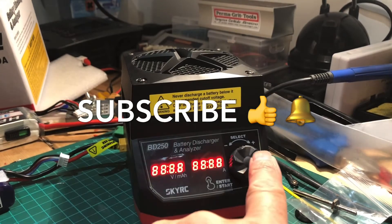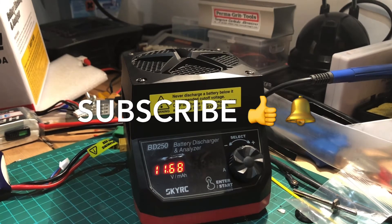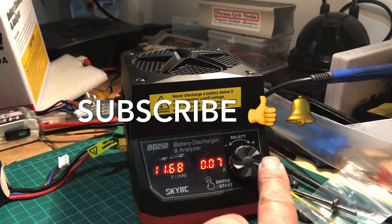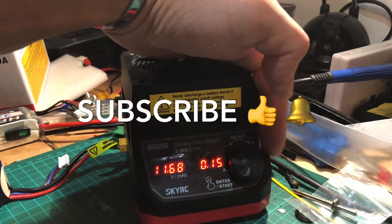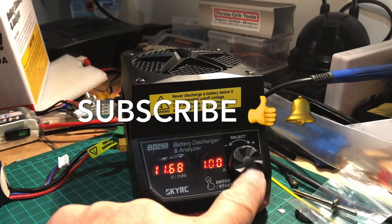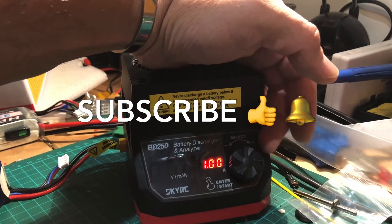Okay, pressing this button. This pack here is showing 11.68 volts because it's a three-cell, not a four-cell. As you can see, turning the dial tells me what amperage I'm discharging at. I'll set this to one amp — okay, that's set to one amp. If I press that, it flashes up and I can adjust it to whatever amperage I want.